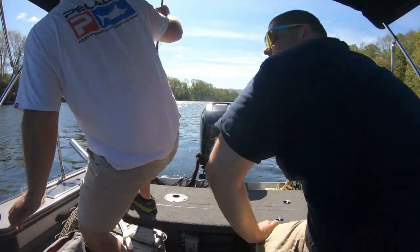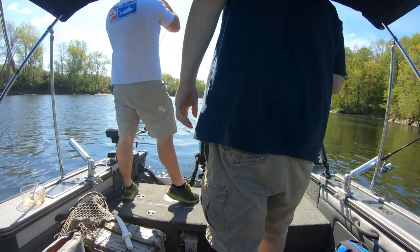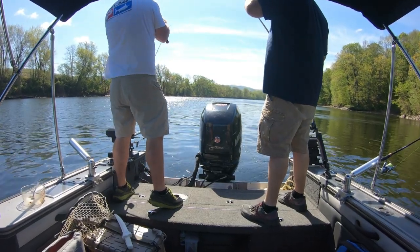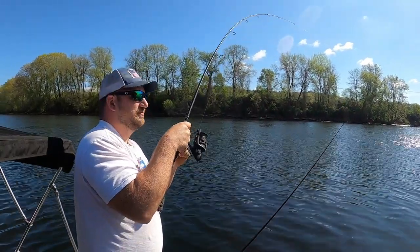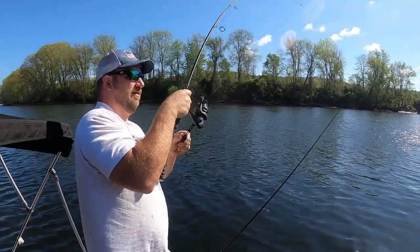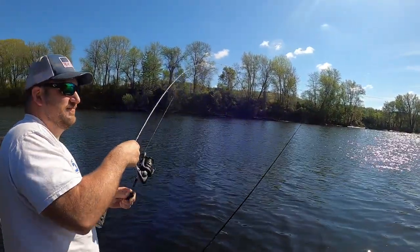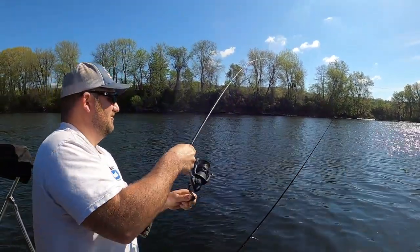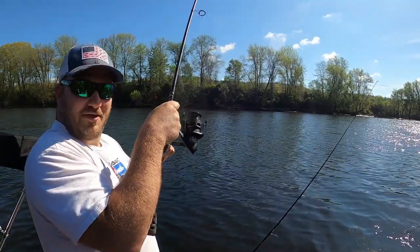There we go! Oh yeah, all right — I think we finally got something here! That was unexpected. You just started ripping it — those are big head shakes. What could it be now? It's got to be a catfish.